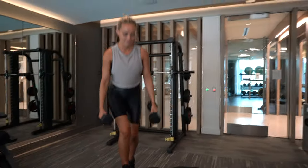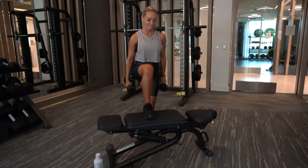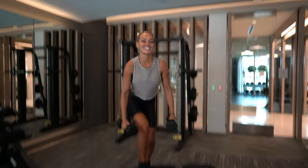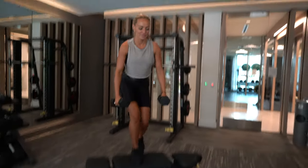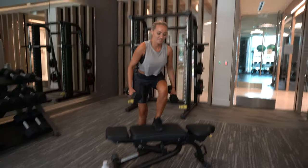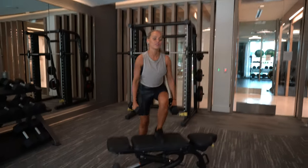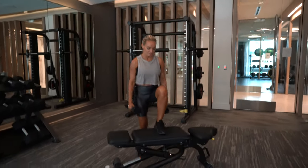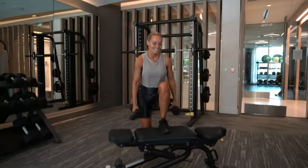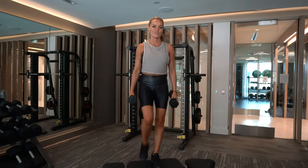I think that was five. Six. Seven. And don't do any swinging with your weights either — no momentum. Just keep them nice and steady. Switching legs. Six. Seven. Eight. Nine. Last one. Awesome.